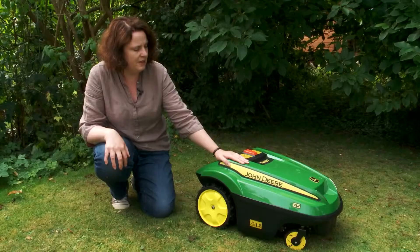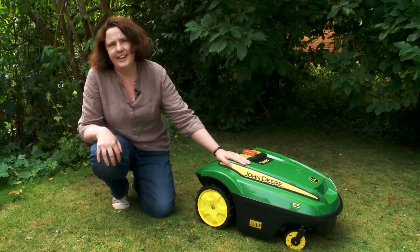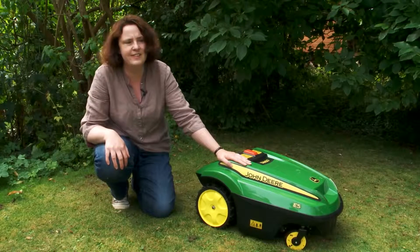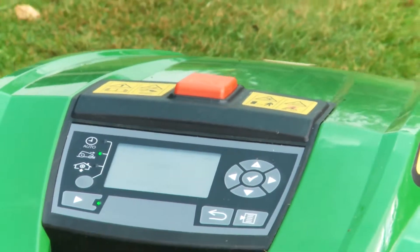The other downside with Tango is that it doesn't know when it's raining, so if it does get caught in a shower it will just keep mowing away. You can't tell it to stop, even if it's damaging the grass.